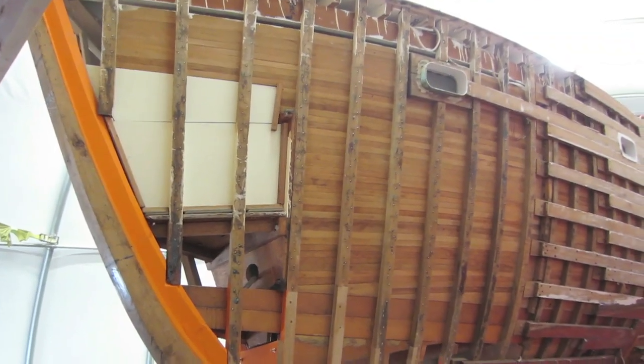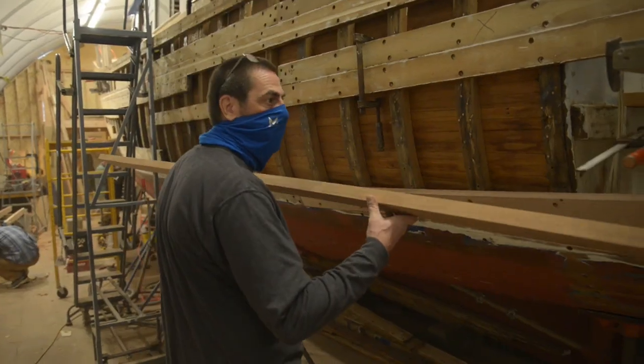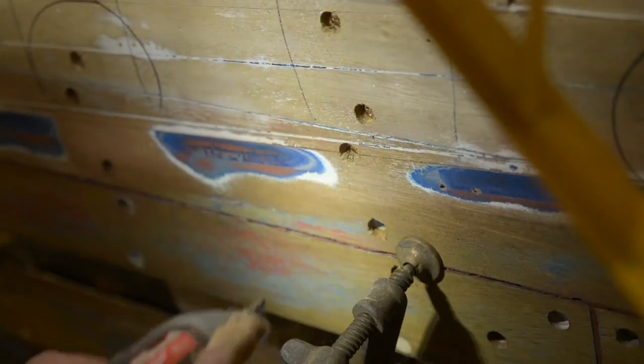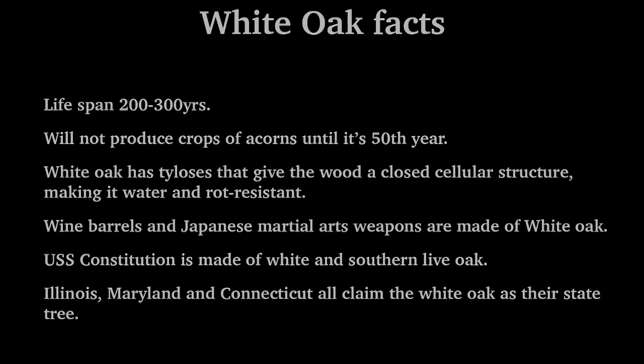Pretty much all of the structural pieces on the boat are made out of white oak — the stem, all the frames, deck beams, floor timbers, engine beds, shaft logs — all of that is white oak. All the planking is made out of Philippine mahogany. Mahogany is a pretty common material to use for planking — it's stronger than cedar, really rot resistant, and gives the boat a lot more substance.